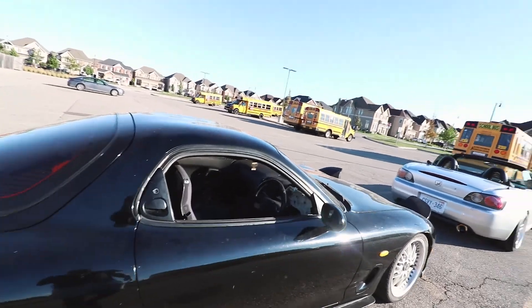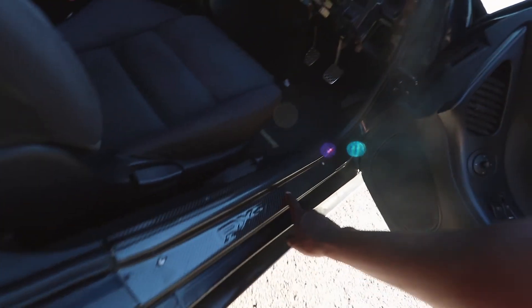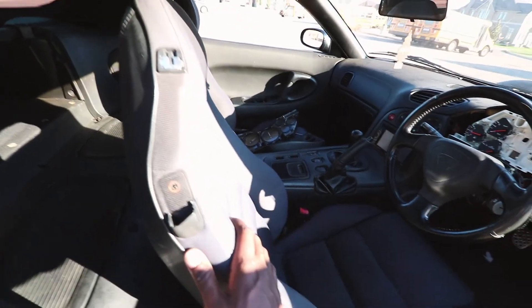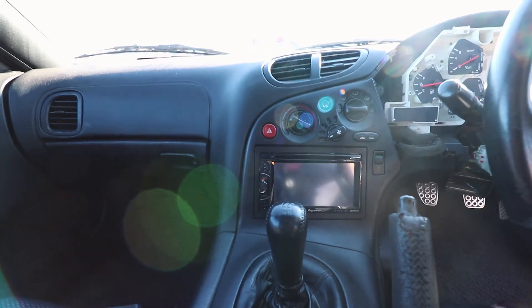Let's hop in the interior — don't mind everything, it's a project car. Stepping inside, we've got carbon fiber RX7 sill seals on both sides. We've got OEM stock seats, OEM steering wheel, OEM everything in the interior. What's cool about these 1993s is you've got the cubby in the back instead of having seats. The only thing the previous owner did change is there's a Pioneer double-din touchscreen, and it works.